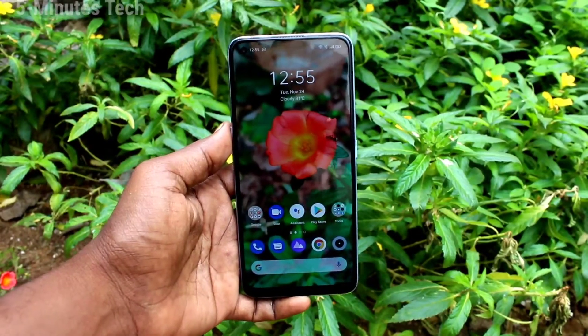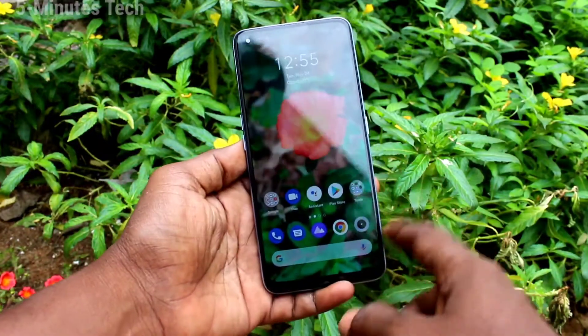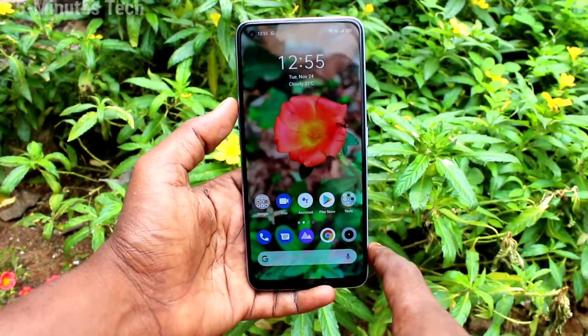Hi friends, this is Fireman's Tech YouTube channel. Here is the Realme 7 Pro smartphone. In this video you will learn how you can set volume buttons to take photos on the Realme 7 Pro.